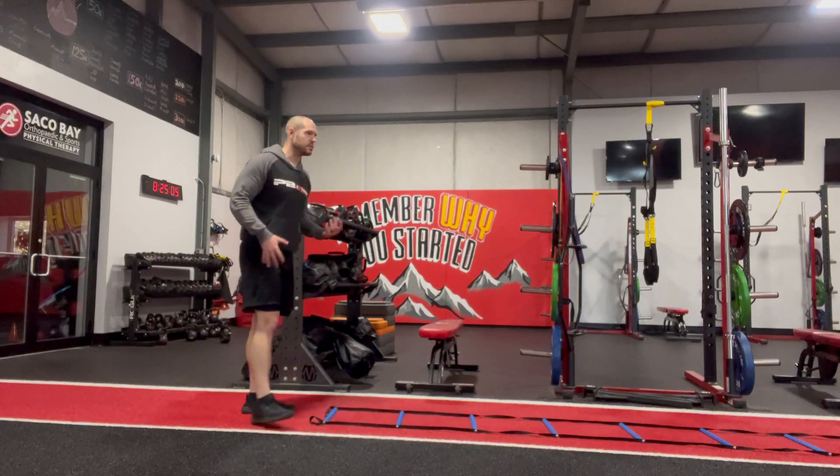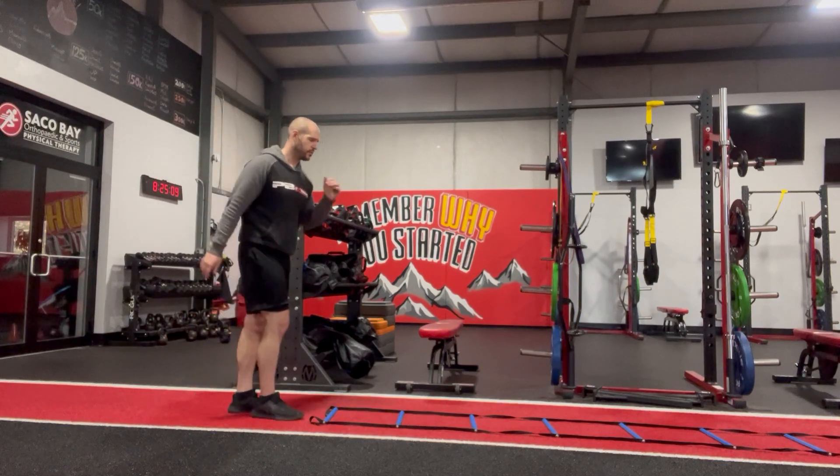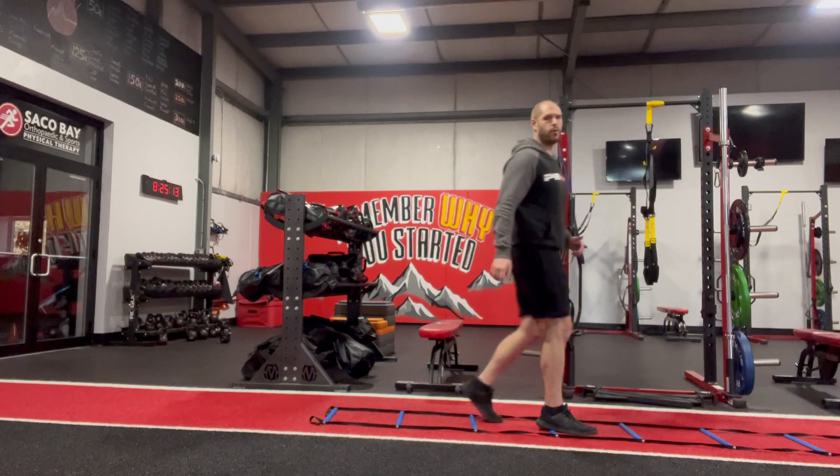Big thing with the ladder: starting out simple, working our way up to more complex. Usually just starting with one foot in each one — pop, pop, pop — as fast as you can, and go forward and go back.